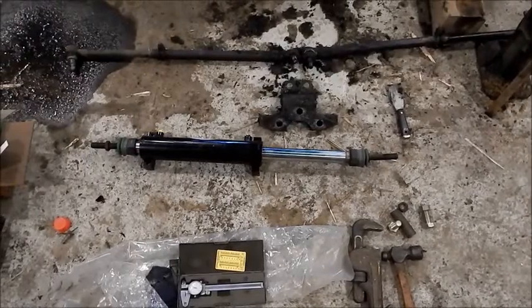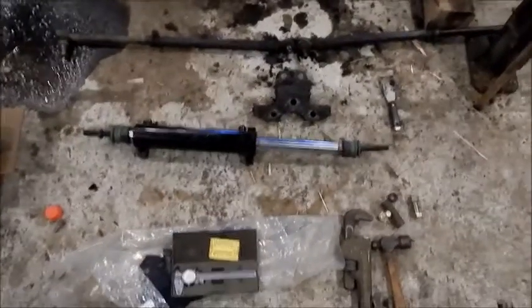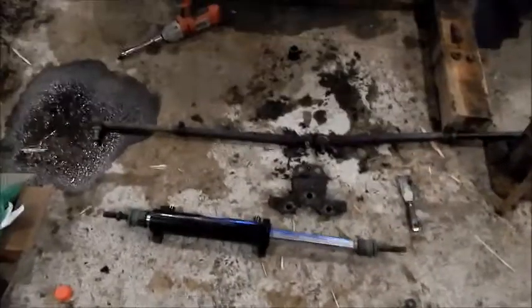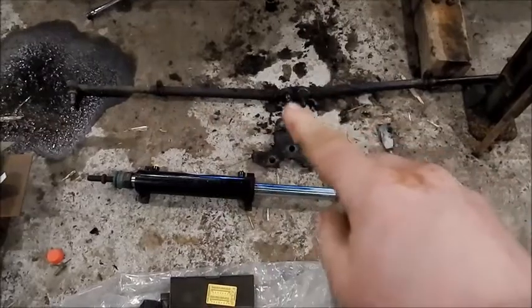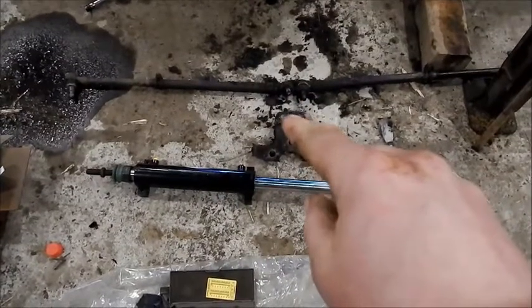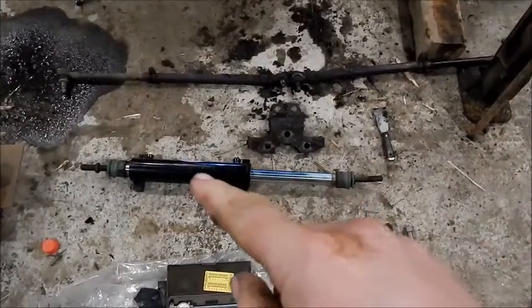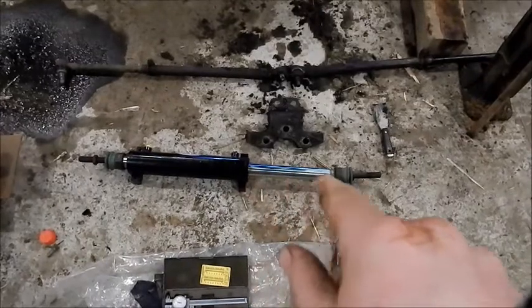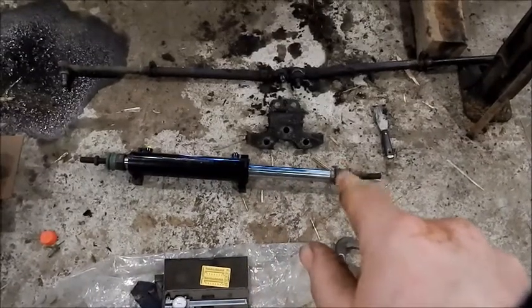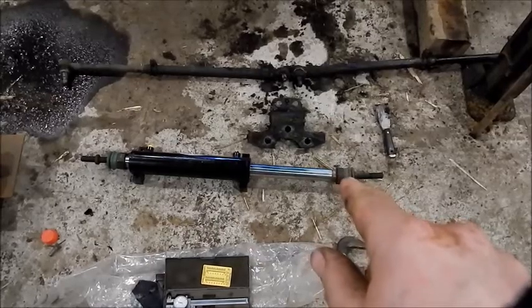Here's where we're at so far. The steering linkage. Right there - that piece was connected to the steering box and the tie rod ends. This is a double-ended cylinder, just something off the shelf.